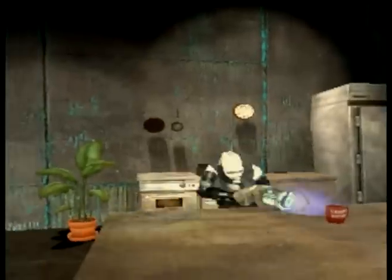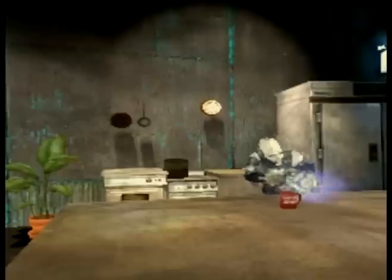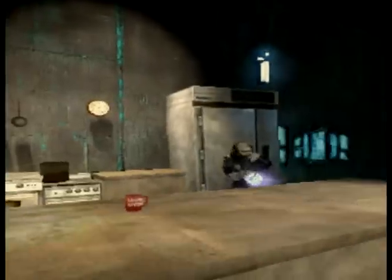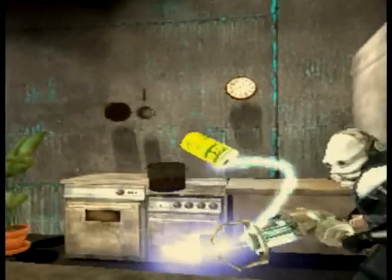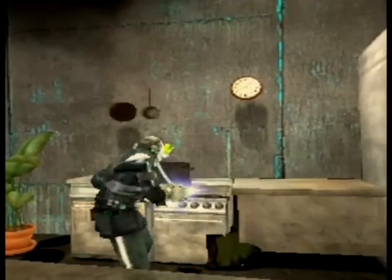Then you take your pepper and just dump it in there, because pepper is good. You let that cook for about five minutes. One second — grab some food from the refrigerator. Now that you have your food from the refrigerator, you take your this thing and put it in the pot.